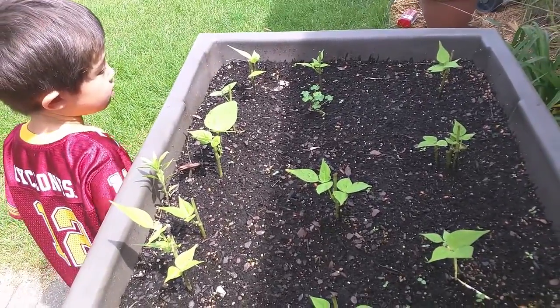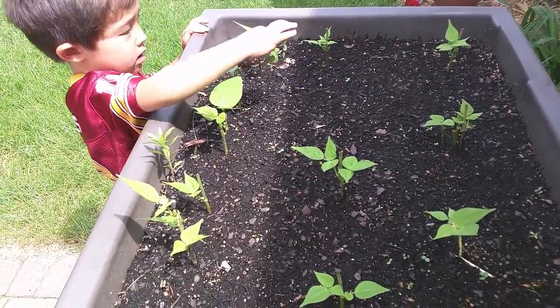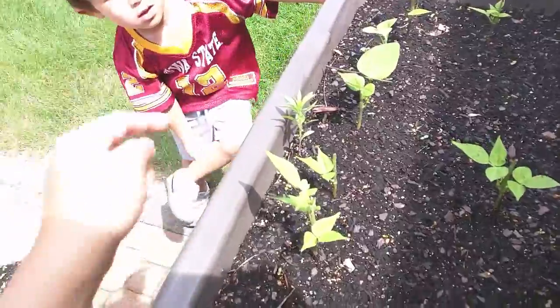Can you pull that one out? We don't need that. Why? Because that's a weed. This one's a weed too — can you pull this one out?